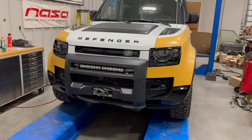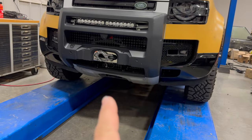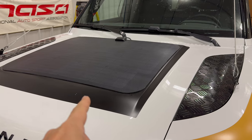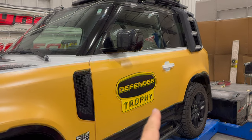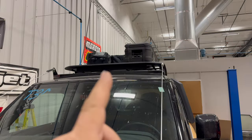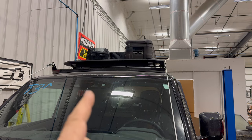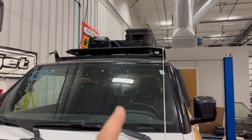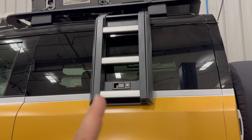Just to bring everyone up to date: this Defender came with a factory winch, however the recovery point was not visible, so I replaced the original skid plate. I added the LED light bar. In the last video I added the solar panel to the bonnet. I have these limb risers, and since this is the small two-door 90 model I don't have a lot of room inside, so I've added a Pelican case to the top for storage. I've also added rock rails as well as proper off-road tires.